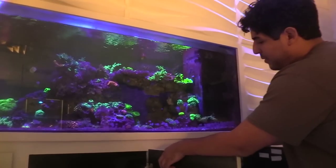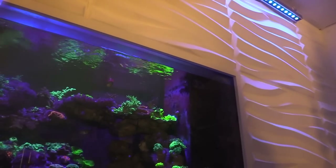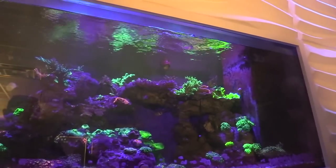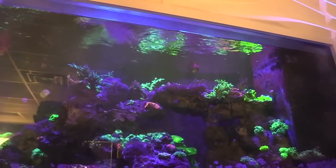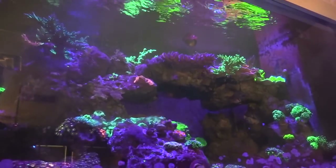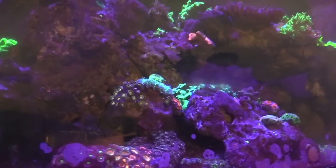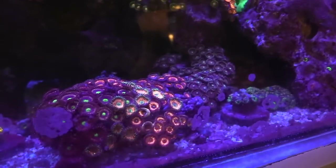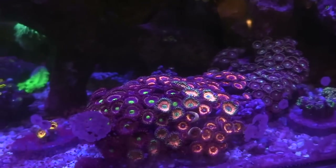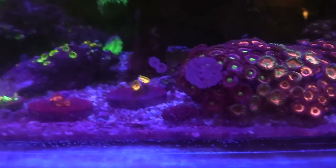The way we started with this tank, we did autodosers. We started with Bionic two-part, then we did Acropower, then we did Red Sea trace elements, and then Opox. Whenever you start seeing changes - maybe a month, two months - whenever we started that automation and all the dosing system. It takes a while for everything to kind of start coming back and getting all the colors.